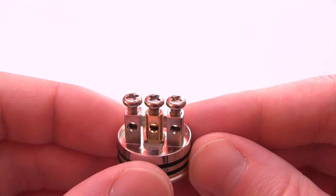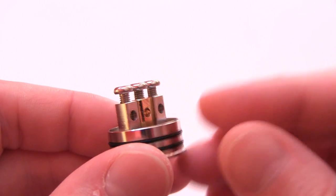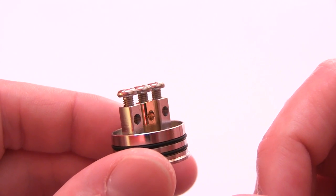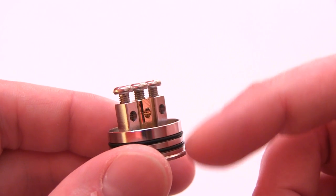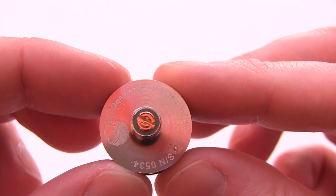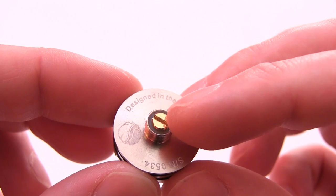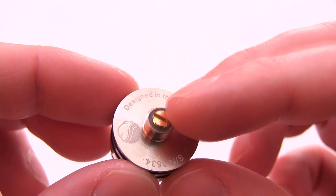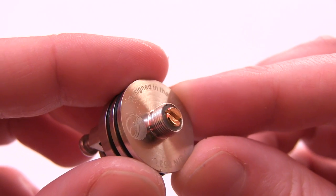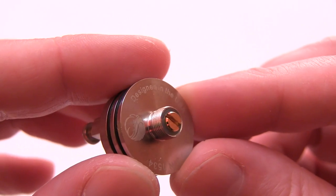Look at those post holes — monsters, 2.7 millimeters in diameter. This is actually a more shallow deck than most — it's like the iGo-W deck. You've got these two O-rings that hold the top cap in place. It is pretty loose, but it's convenient and it doesn't leak out of this section. Here's the base: the gold-plated adjustable pin — you can adjust the pin, which is a major plus. 510 threads, buttery smooth. Quality is great — designed in the USA. And then you've got your serial number.